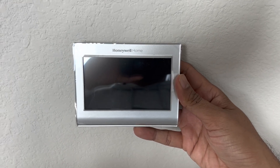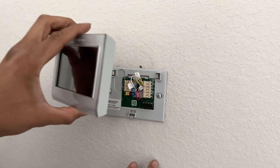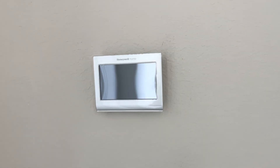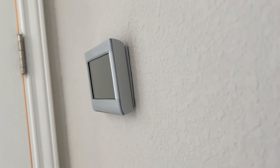At this step we are pretty much done. The next step is to take the display panel, match your connectors with the electrical panel, and just press it. Make sure it's properly mounted on the electrical panel, there is no gap between the wall and the panel, and it's not loose.